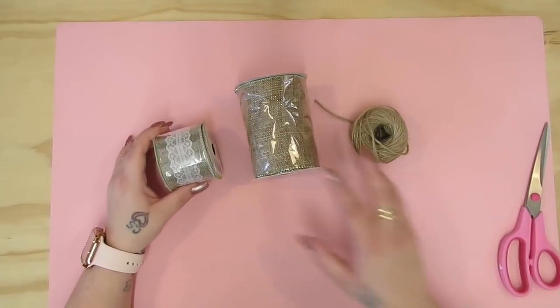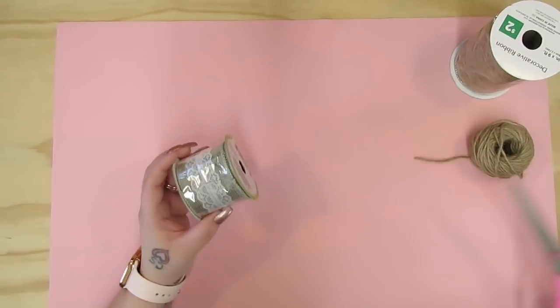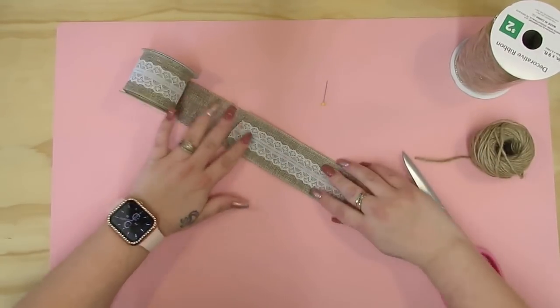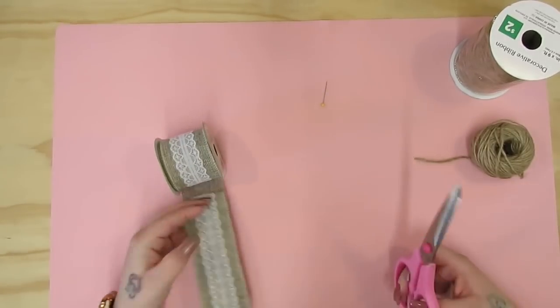To start off I am going to do two different bows, but I'm just showing you what we need. I take this ribbon from Dollar Tree as well as a ribbon that I got on clearance around Christmas time, as well as some jute.